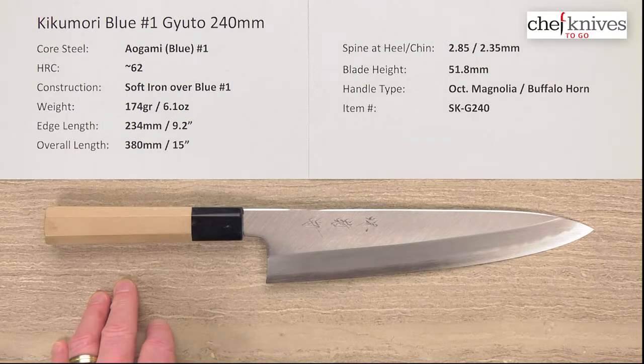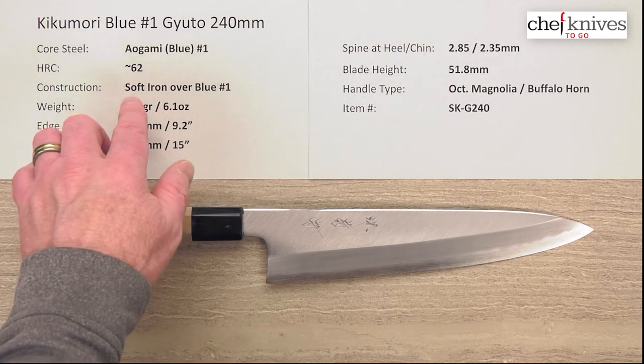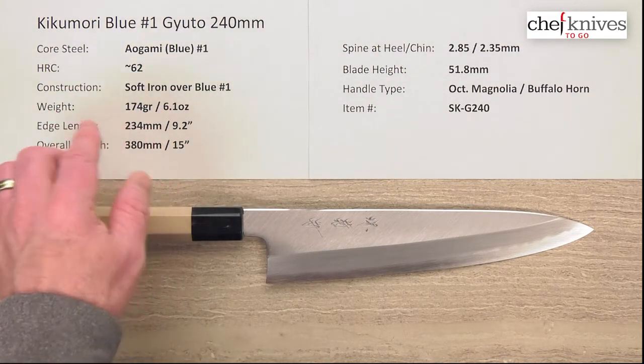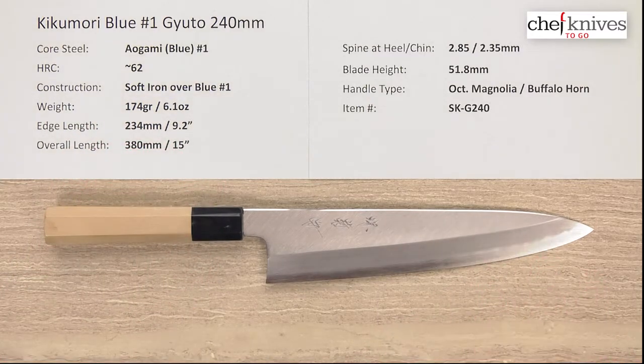This knife has a construction of three layers. You have a soft iron reactive cladding over the top of the Aogami Blue Paper No. 1 core steel, which is reactive as well. It treats around 62 Rockwell on that core steel, so it's an all-reactive blade but it'll patina over time and gain a lot of character as you use it.